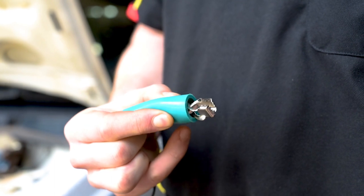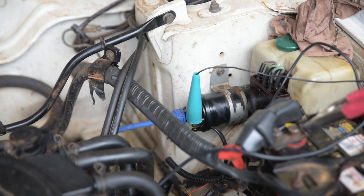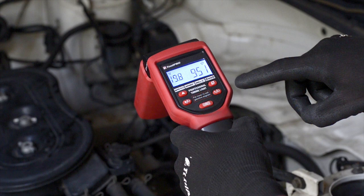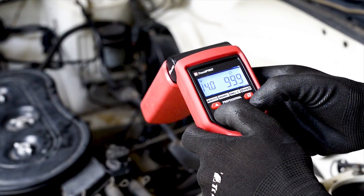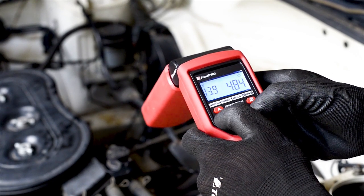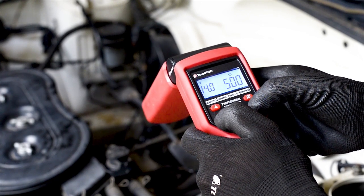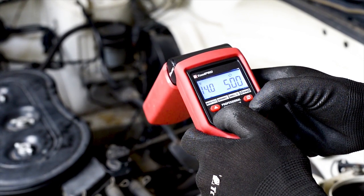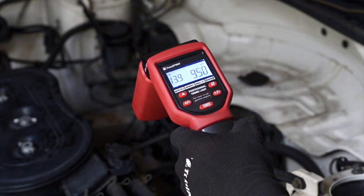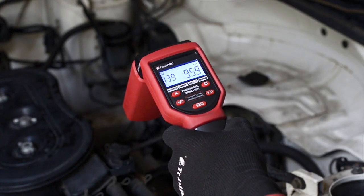There is an extra clamp on the professional timing light. This one measures dwell angle and should be connected to the negative side of the ignition coil. The first mode reads battery voltage and engine RPM. To check the ignition timing at idle, set the ignition timing mode by pressing the function button and cylinder advance decrement switch simultaneously. Select two cycle mode for two stroke engines or distributorless ignition systems, or four cycle mode for four stroke engines. Now press the flash switch to turn the strobe on to measure and adjust the ignition timing as per normal.